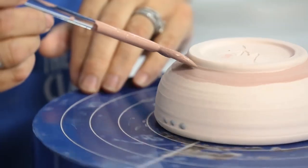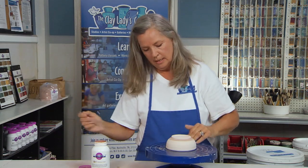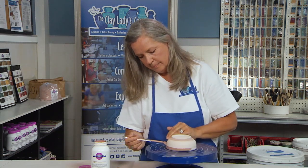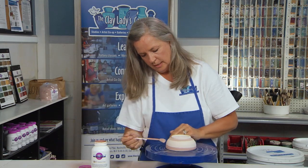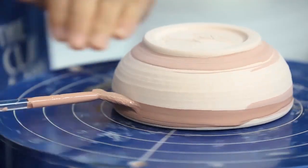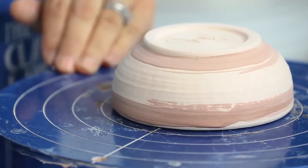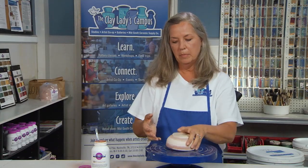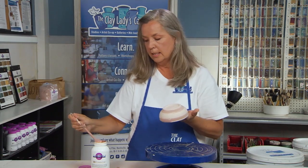I've got one little spot I want to get just nice and even. Once I cut in at the bottom, I'm going to cut in at the top. I'll slow my banding wheel down a little bit and get a good coating all the way around. And then because I did the interior first, I'm able to pick up my pot, hold it on the inside, and glaze the exterior.